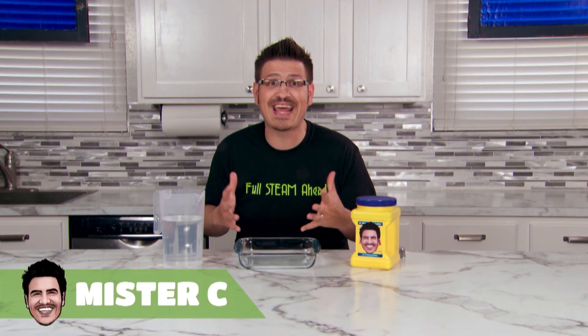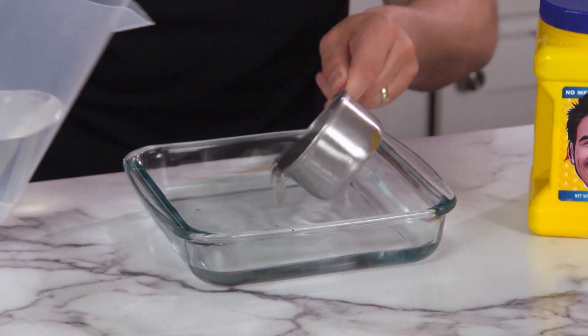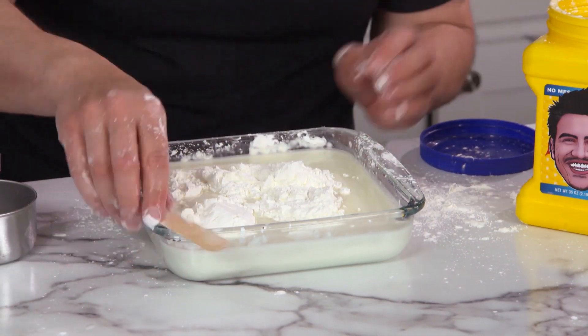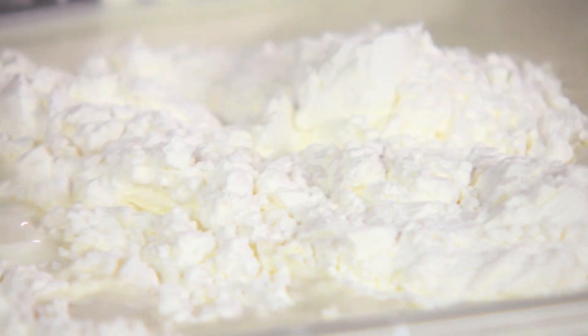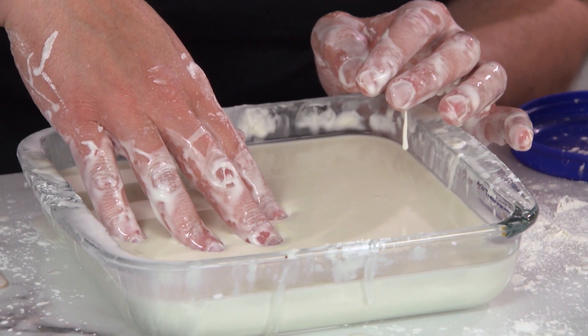Let's do the unexpected today and make some oobleck from cornstarch and water. I've used about three cups of water and about six cups of cornstarch. Slowly push your fingers into the mixture — they sink in just like a liquid.